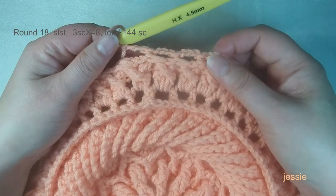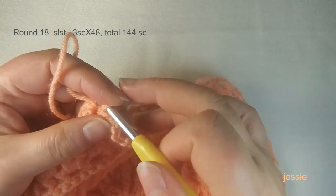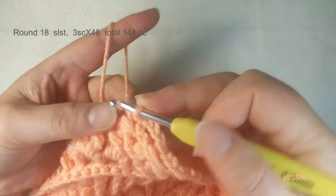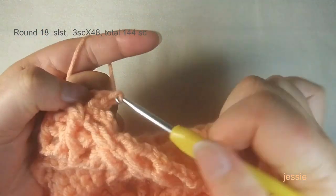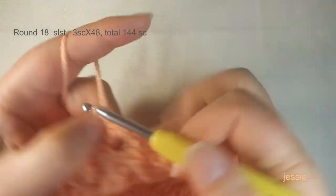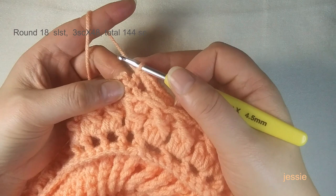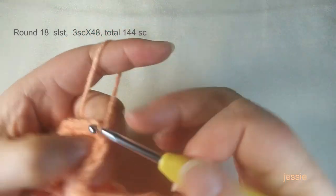Finish the last chain three of round seventeen and come to the first single crochet. Make a slip stitch to finish the round. Start round eighteen. Use the chain-three spaces: slip stitch to move in. Do chain one for the basic stitch. In each chain-three space, make three single crochets with no chain between spaces. Finish one by one. At the end of round eighteen, finish the last single crochet, come to the first, and do a slip stitch.